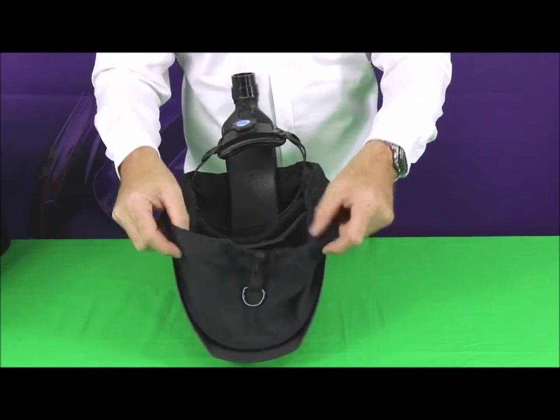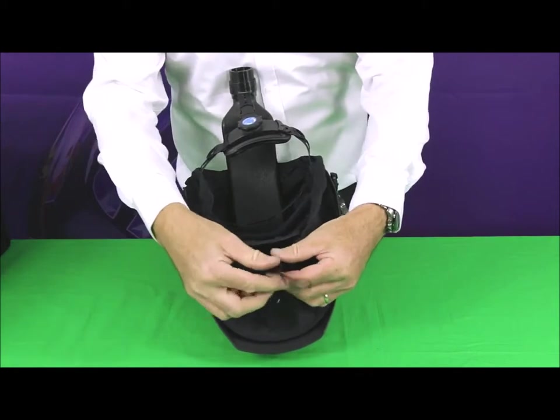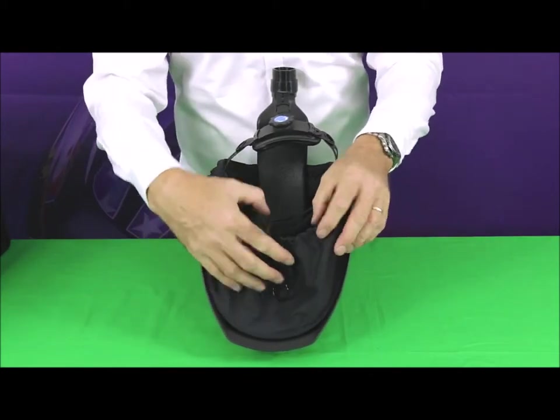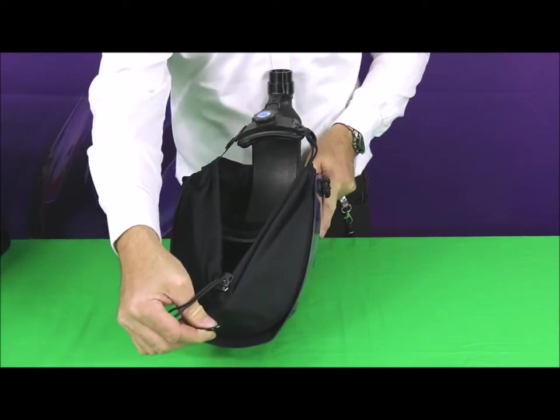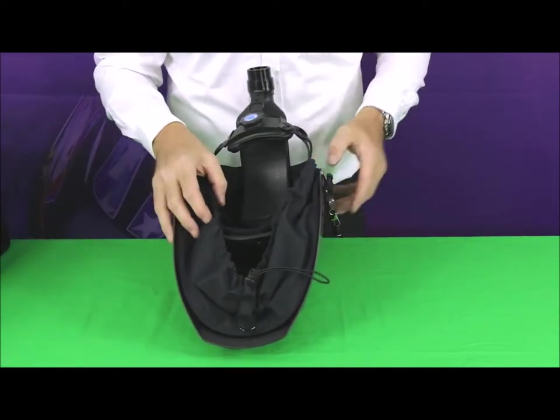You've got a face seal here that fits round and over the head. It's adjustable for the sizing of your face by the draw cord. Once you've got it adjusted correctly, you don't need to keep doing that. There's a D ring here that allows you to stretch it forward to slip it on and up over the front of your face.